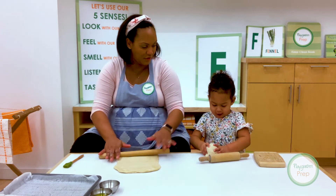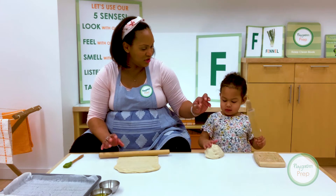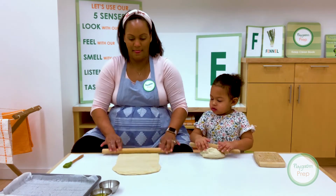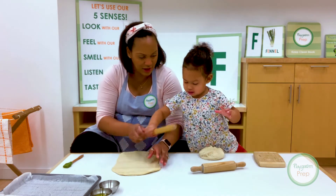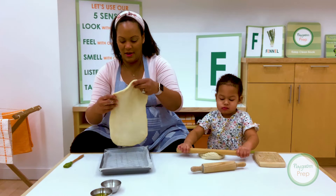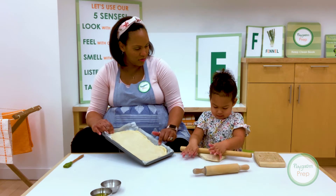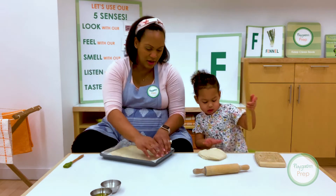It's always fun to feel the dough, huh? Can you feel it with your fingers? It's squishy, squishy, squishy! We rolled out our dough and put it into our pan, and now we're going to let it rise one more time.